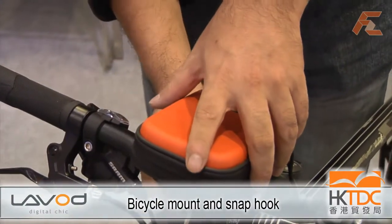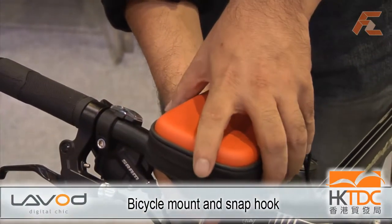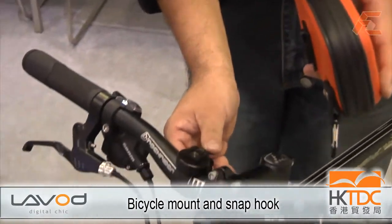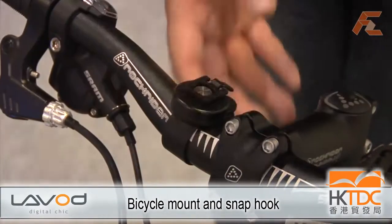We also have a very special mounting bracket system. By pushing this latch, you can easily slide out the bag.